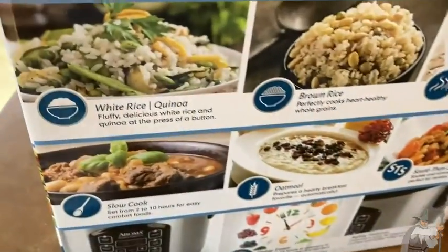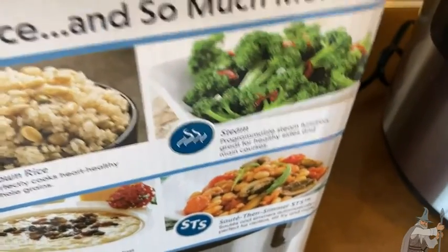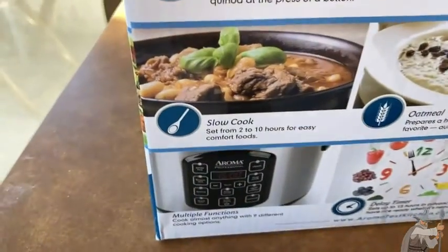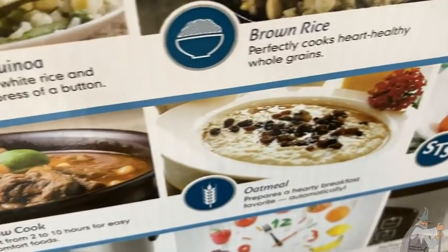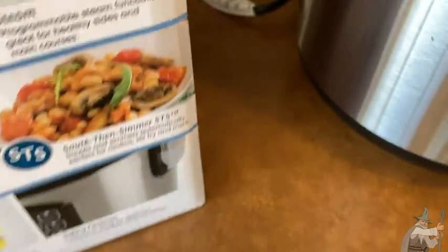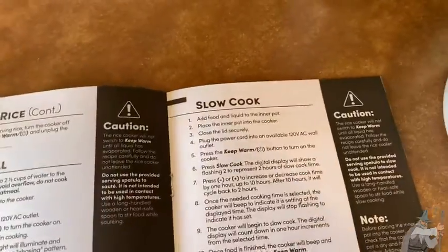Looking at the box, it's a really nice brand. Aroma covers white rice, brown rice, steamed vegetables — I love the steamer option. There's also slow cook: set it from two to ten hours for easy comfort food. And oatmeal, sauté, then simmer — you can do all kinds of stuff with this.